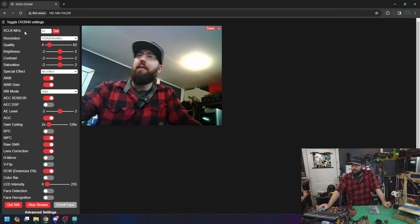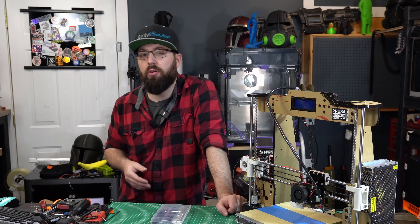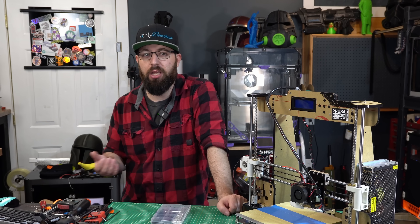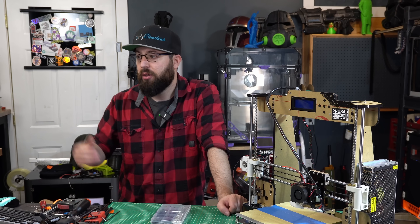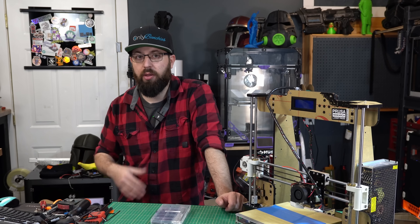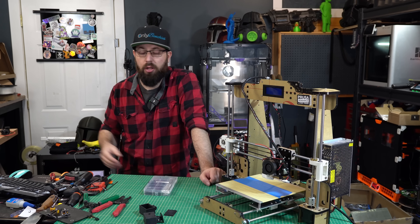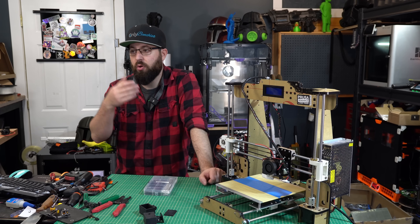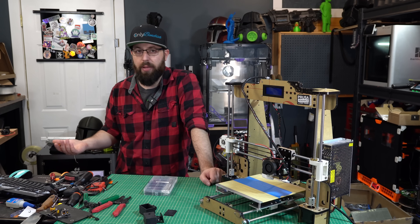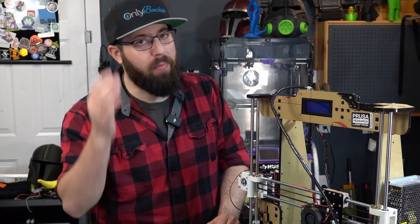One cool thing you can do: if your printer is running RepRap firmware, the web UI has the ability to import an IP webcam feed. So you can use this with a Duet 2 or Duet 3 for remote monitoring, all within one clean web UI. Or in your browser, just have a bookmark file with links to all the ESP32 cams. Or get fancy and tie it into a home assistant system to monitor several at the same time. This is a very modular system — you can set it up in multiple different ways.